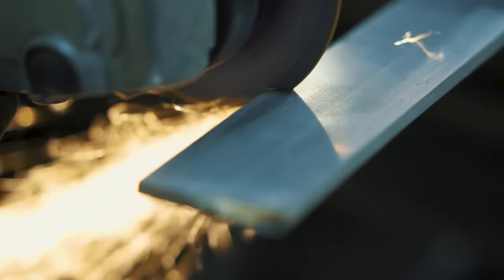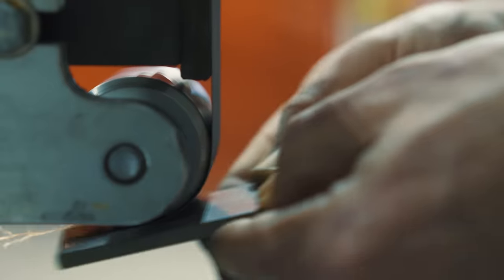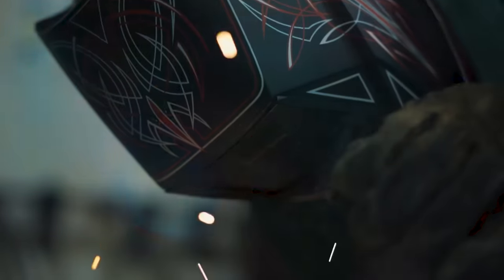For this Damascus, I'm gonna take 1095 high carbon steel and 15N20 high carbon steel. I'm gonna cut them into three inch pieces, clean them up, grind them, stack them in alternating layers, and weld them up. I'm gonna throw on a MIG weld to make sure they don't go anywhere in the forge welding process.